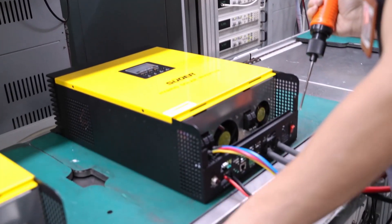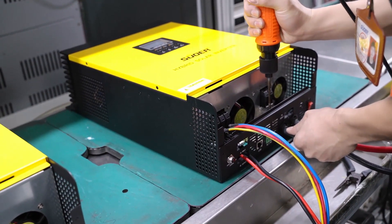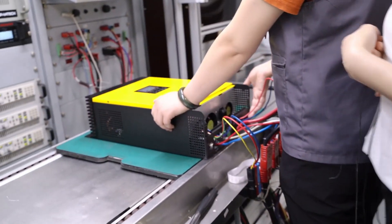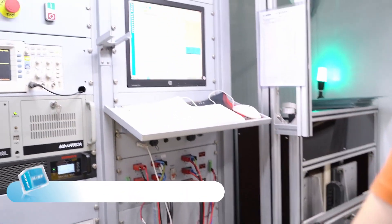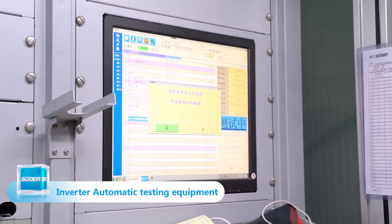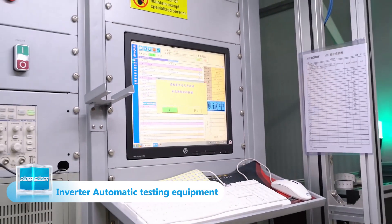Every part of the installation will have operating instructions. The last part is the automatic test. We will test the hybrid inverter step by step.